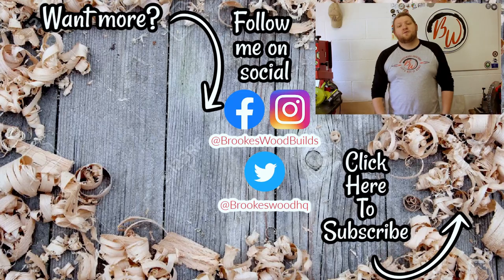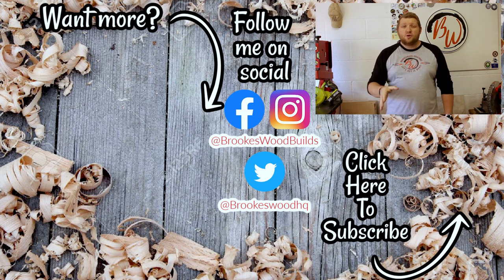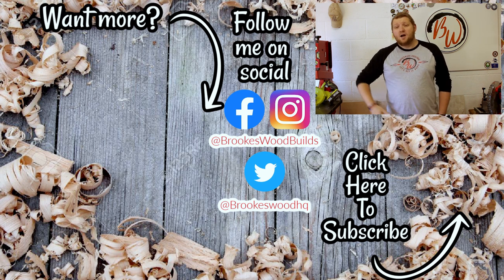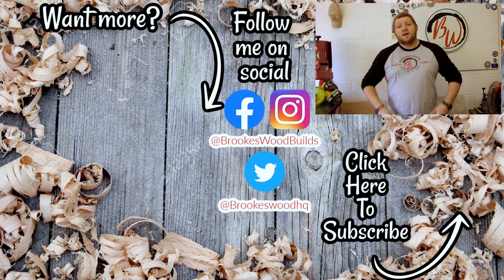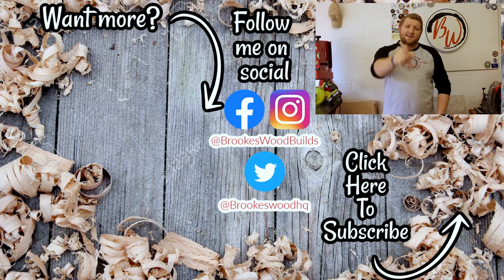Hey guys, thank you very much for watching that video. If you want to check out more, I've got a playlist for you here, and if you want to watch my latest video it's just down there. You can find out what happened to my last Instagram account — I do have a new one. My Facebook, Instagram and Twitter are all in the middle here. Don't forget to hit that subscribe button and the notification bell. Thank you very much for watching again and I'll see you on the next one.